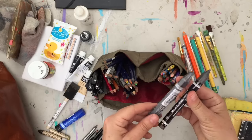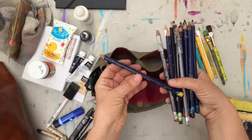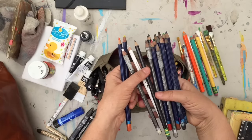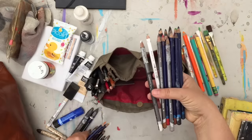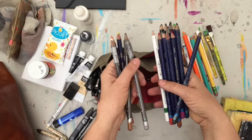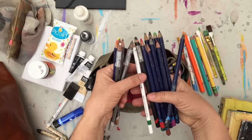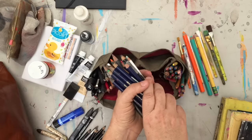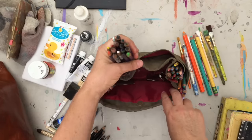Lyra also makes these large graphite crayons — they make them water-soluble as well, but these are not water-soluble. We have the Derwent Inktense pencils. These are like watercolor pencils except that they are very inky instead of watercolor-y, if that makes sense. I just love these too. They're very delicate though, and for my next trip I'm going to pack them a little bit differently, but they're handy to have in this bag.